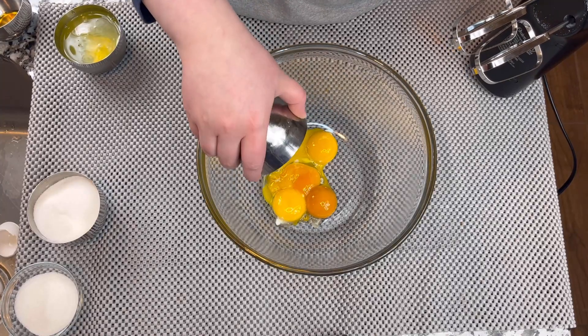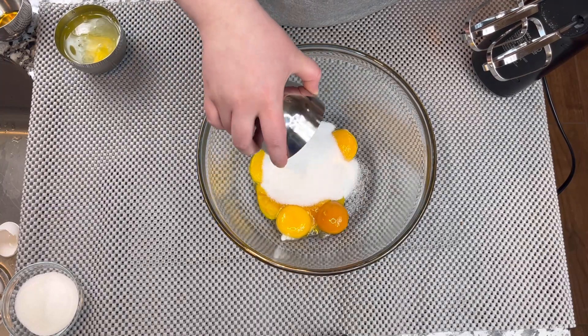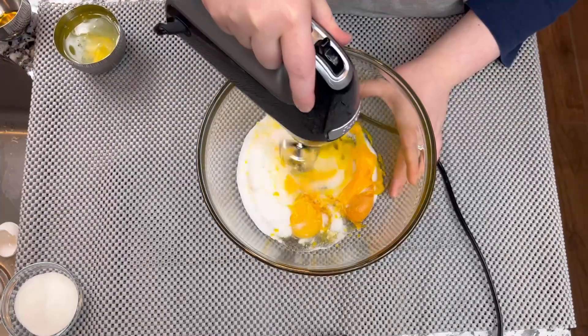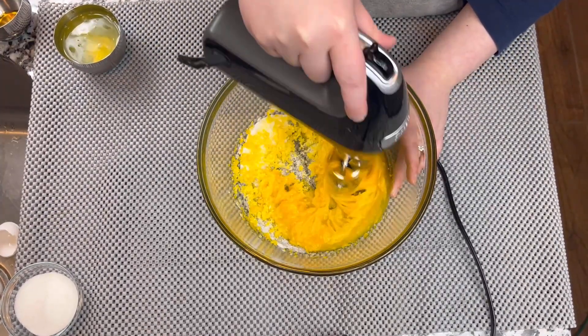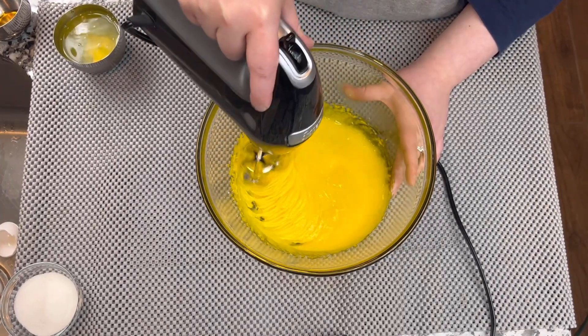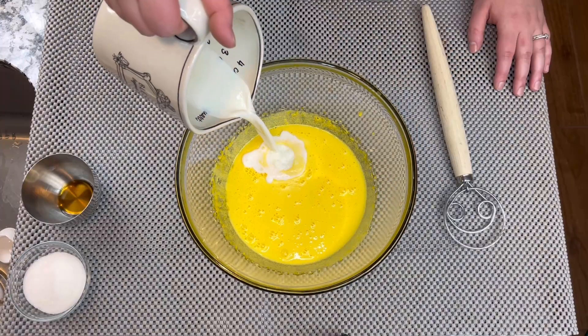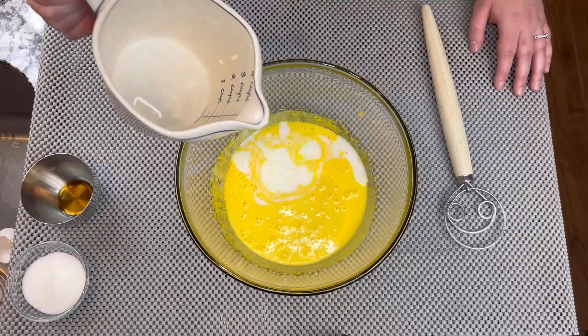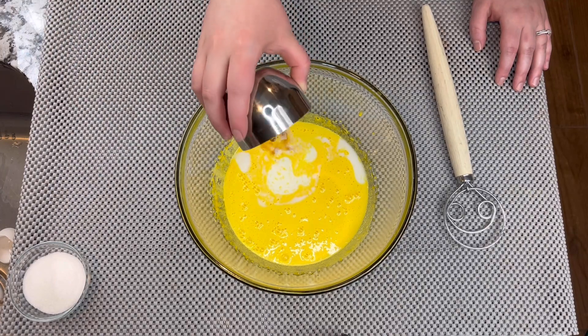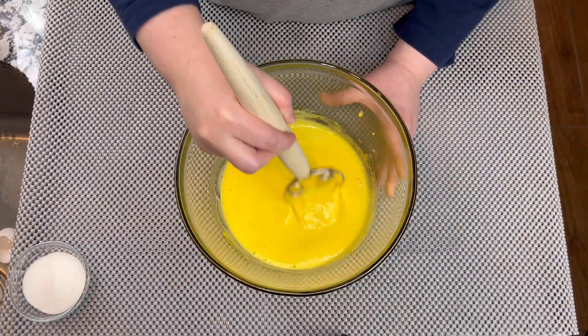In a bowl, we're going to add five egg yolks, separated from the egg white, and we're going to add a little bit of granulated sugar, and we're going to mix well. Remember, if you want the exact ingredients and measurements, they will be listed in the description box. We'll continue to mix well, then add a little bit of milk and a little bit of vanilla.